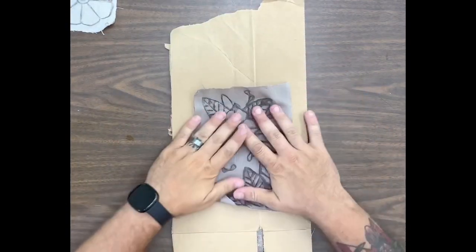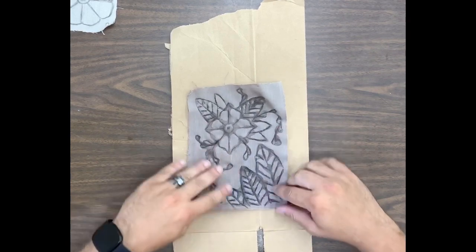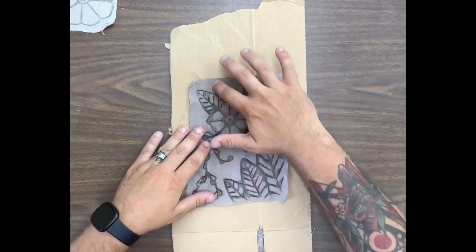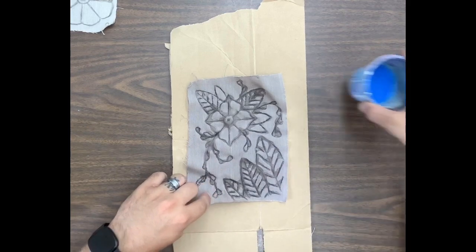This is why we need the surface, because that glue is going to soak through our fabric. I already have one finished — you can see my fabric is starting to curl a little bit, but this is what it's going to look like once you have your glue on there and it's dry.